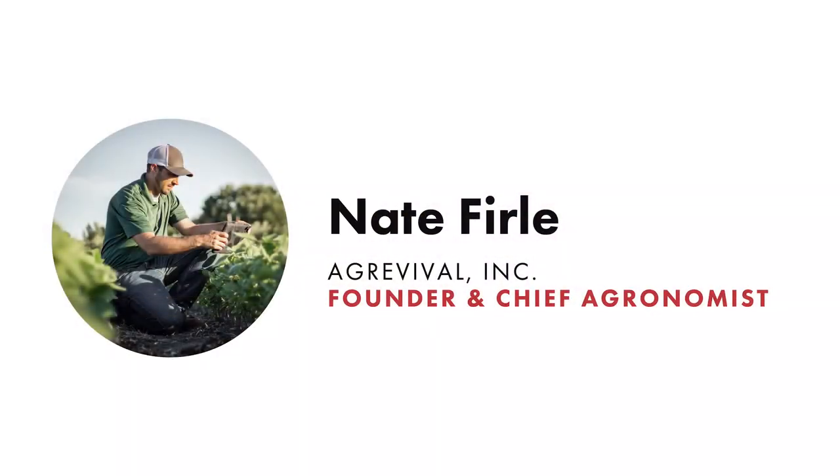My name is Nate Furley. I own and operate a company called AG Revival based out of Gibbon, Minnesota. I founded the company four years ago with the goal of simply providing data for growers to make better decisions. For example, last year we tested over 30 in-furrow product combinations. According to the USDA, an average farmer has about 36 decisions to make because he'll grow 36 crops — so our goal is to help alleviate those variables. I'm not the tire expert, but I am in soil and plant development, and this was a fun project because I've been getting a lot of questions about it.